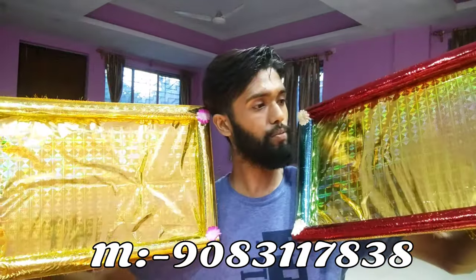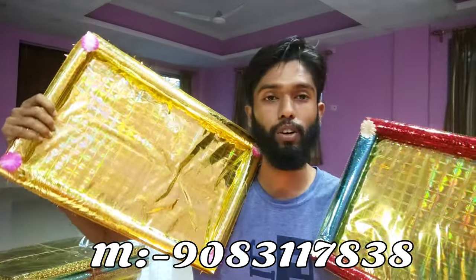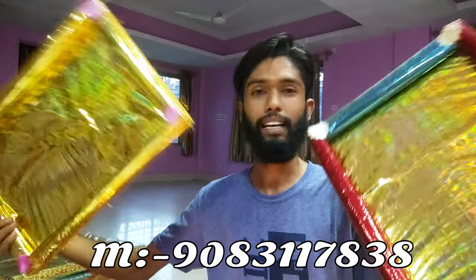This genie is a variety of colors. This is red and yellow. This is a variety color — red, blue, pink, etc.